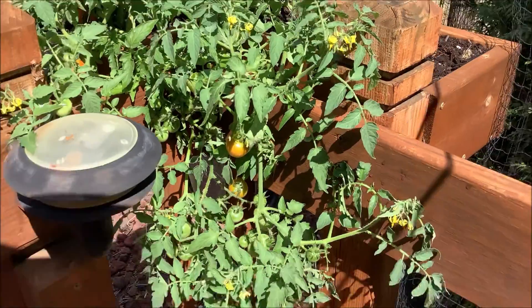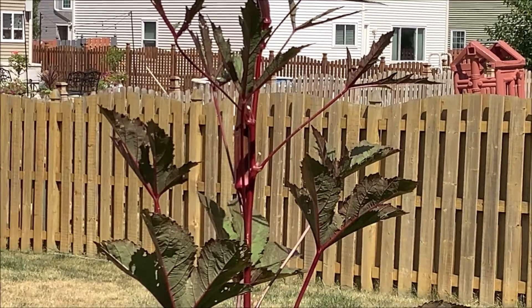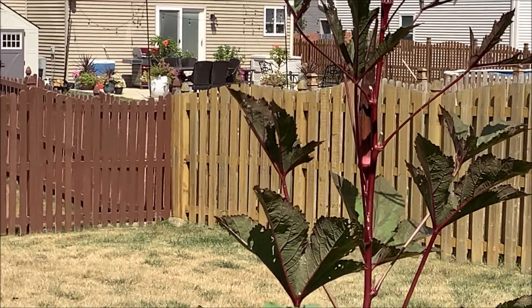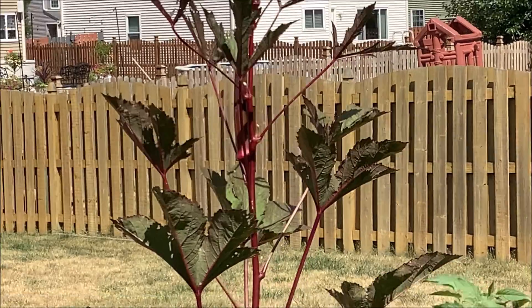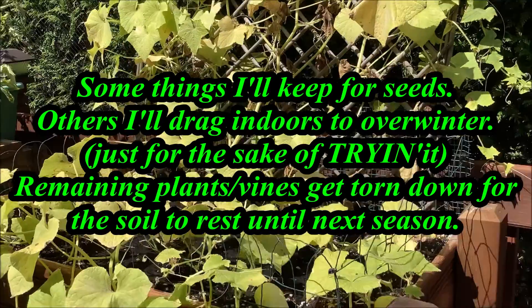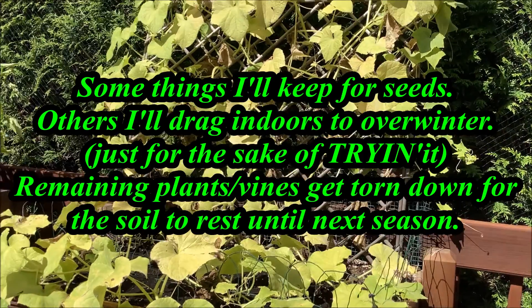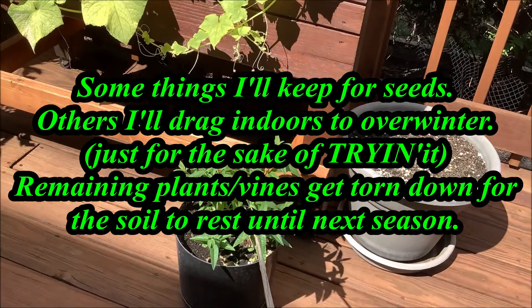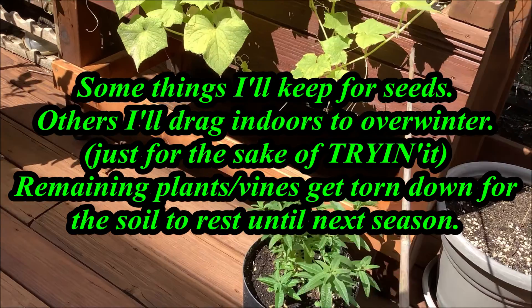These tomatoes are trying to fruit one more time all over again. Burgundy okra — you might be able to see that big fat one in there that I'm keeping for seeds. The cucumber is dead and gone. My verbena wants to do a last round of greatness — I'm gonna let it.